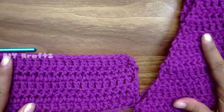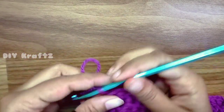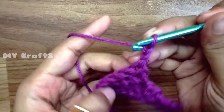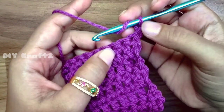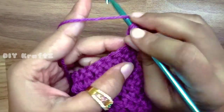It perfectly fits the head of the baby. Now we are going to match the remaining number of rows with the triangular shape. For that, chain 2. In row 6 we are making a 3 double crochet stitches together, which means we are going to join the first three stitches together.